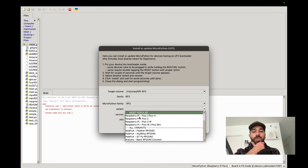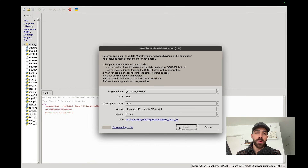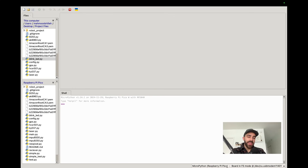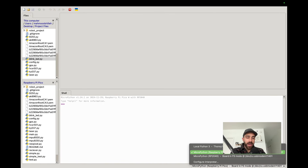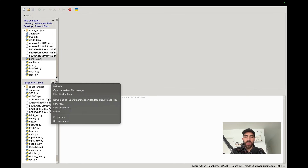I have the Pico W — at the time of this tutorial there is also the Pico 2W, but it's pretty much the same thing, so I'll select Pico W variants and click install. Give that a moment to finish. Once it's done installing, unplug and replug the device, then go back to Thonny. In the bottom right you should see the device listed as MicroPython Raspberry Pi Pico — select that.